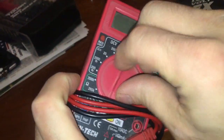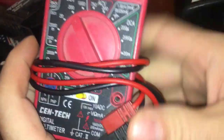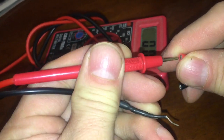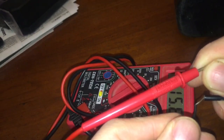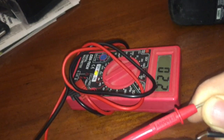Let's make sure this connects — it does. Let's make sure we got some voltage coming out of there. Let's go to 20 volts. We got 20 volts, so the adapter is working.